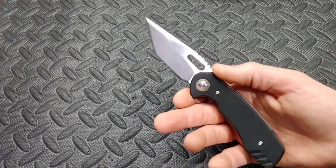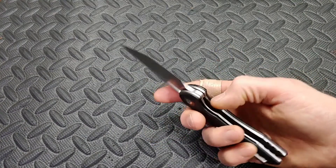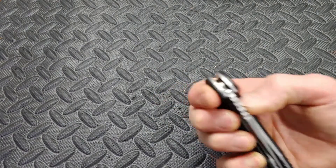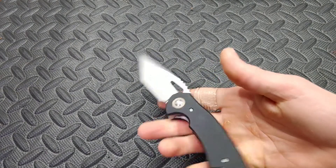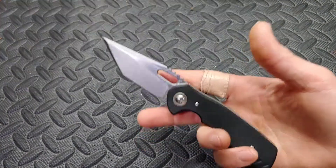This knife — I am going to have a small bit of a rant at the end, so I'll try to keep it short and sweet. But let's just get right into this knife.